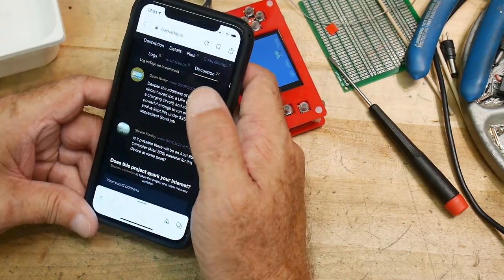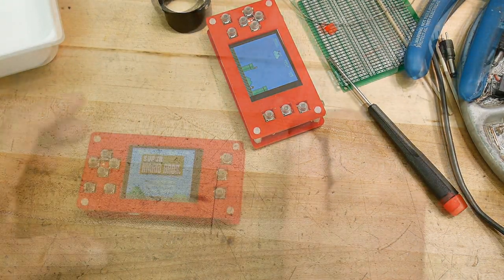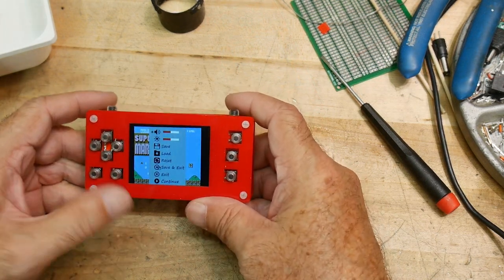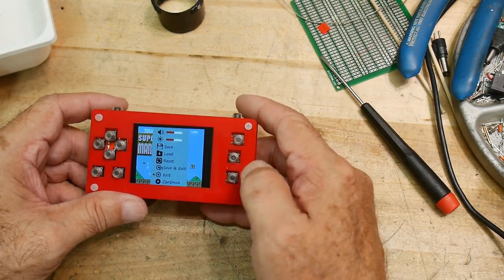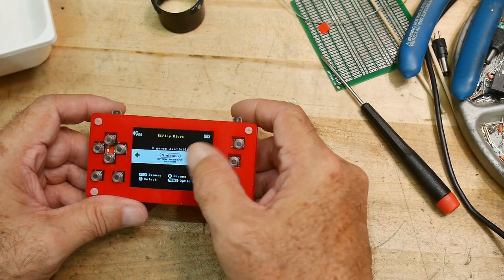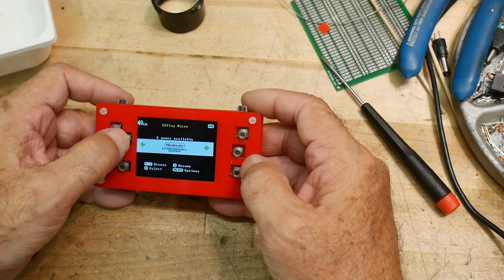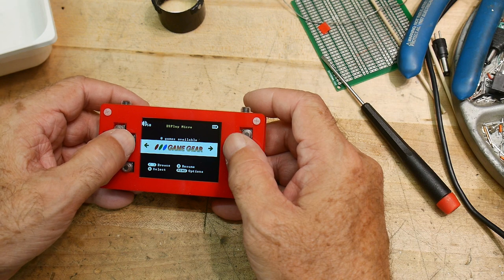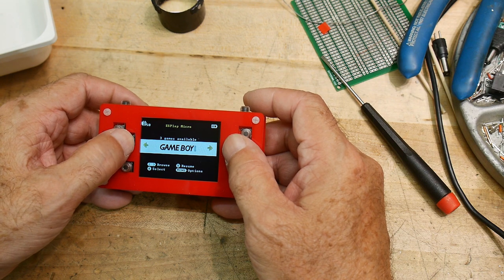The instructions button is not loaded, but I think if you hit this button down here you get to a menu, and then go down and say exit. Hit the middle button, and it comes up showing eight games available. I think there's a bunch of games you can download, but this is what it comes with by default: Nintendo, audio player, ColecoVision, Game Gear, Sega Master, Game Boy Color, and Game Boy. Very cool.